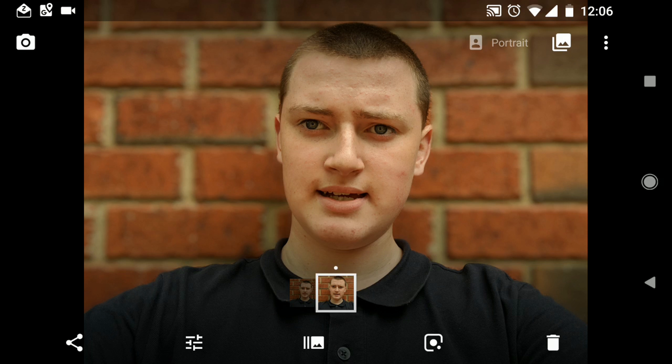You can tell it's Portrait Mode because up the top right it has a little Portrait icon, so it tells you it's Portrait. That's really cool, and it can also be used for taking pictures of objects, too, not just people.